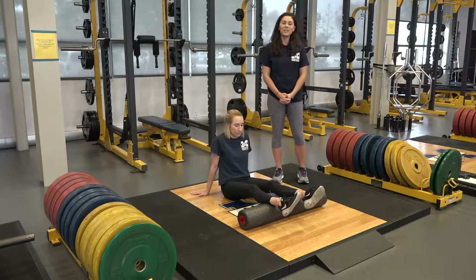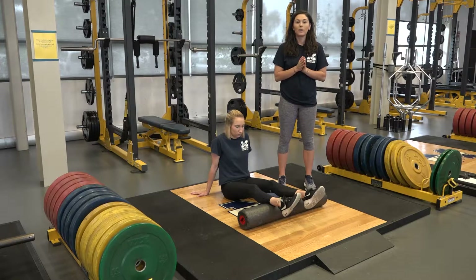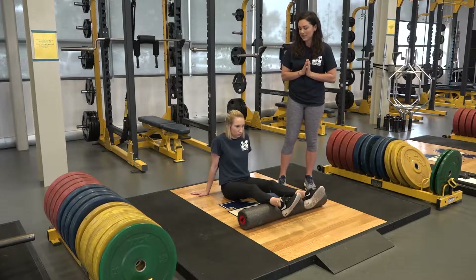These are exercise technique videos for Exercise Science 282, Techniques of Weight Training, where we are going to walk you through the exercises you learn in class, so you can use these to supplement your learning outside of class time.